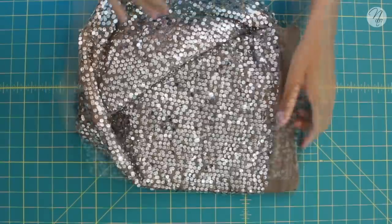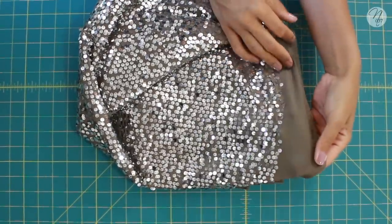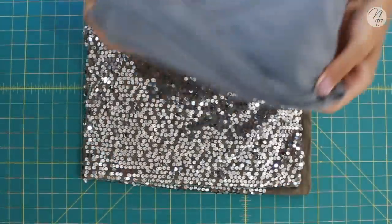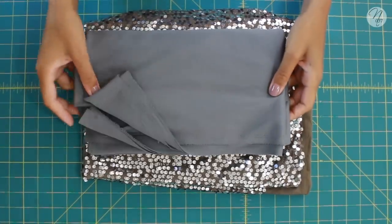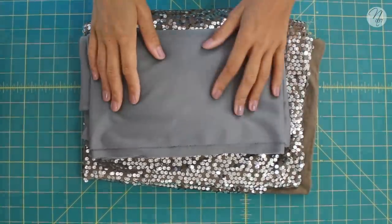I have this stretch sequin fabric. As usual, I'll have a blog post with more information about the fabric, measurements, and all that good stuff — the link will be down below. For the lining I'm just using a knit fabric I had on hand; it doesn't quite match but we're going to make it work.